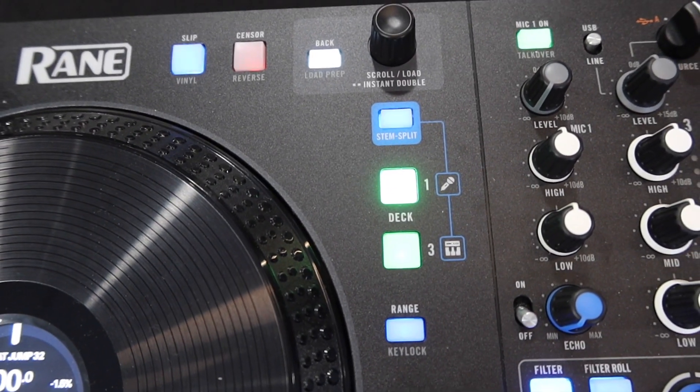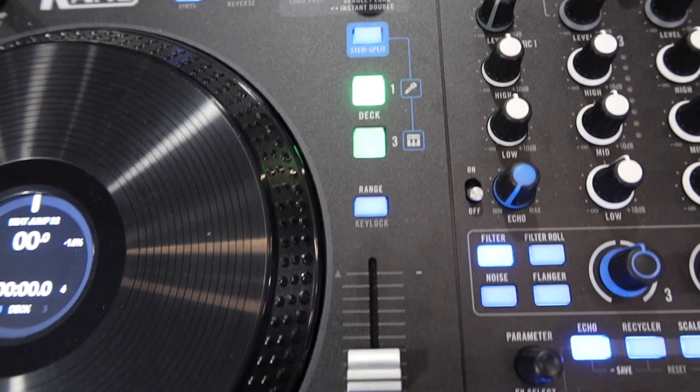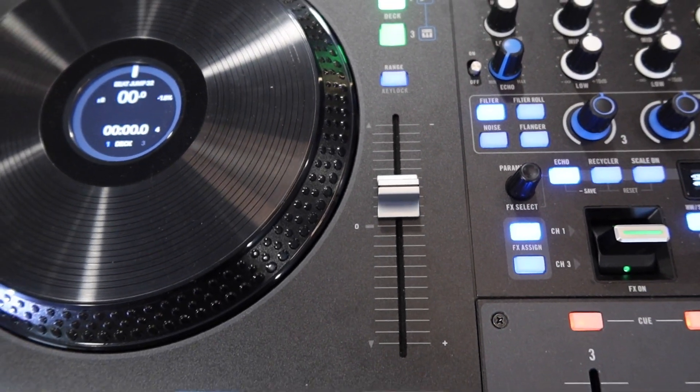You can go back or load it into your prepare list. You got your stem split — you could split the tracks in between channels 1 and 3 — as well as your pitch range.